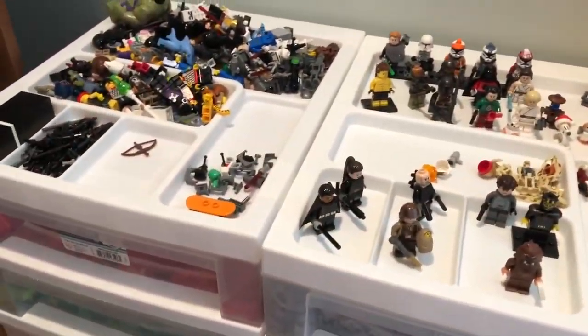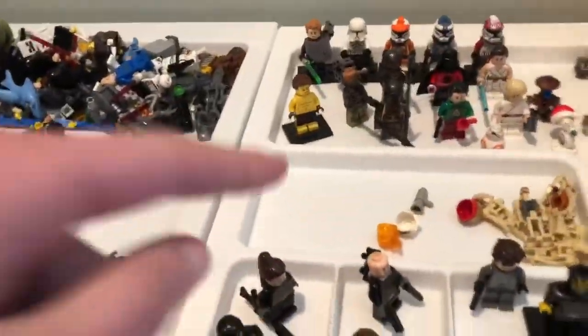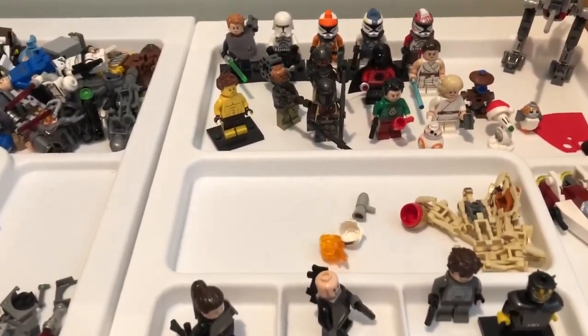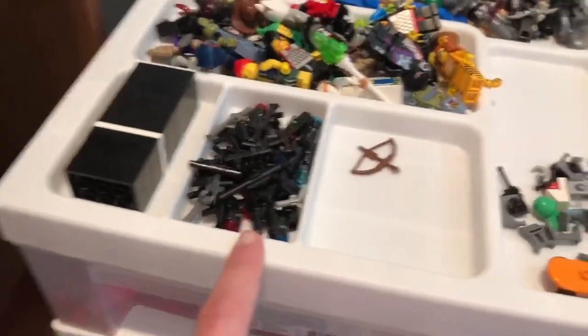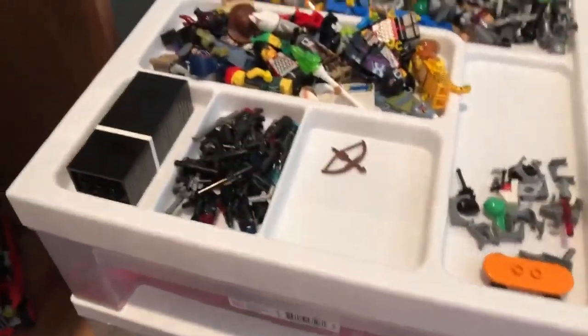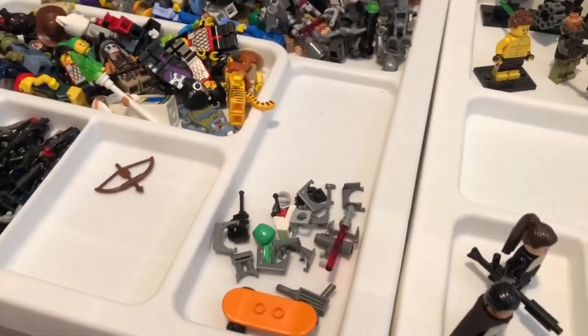I just did a little bit of sorting and I think I have an idea for what I want to get done. Right here I had a ton of just weapons and accessories — mainly just weapons. So I decided I'm going to put my accessories up here. This area is going to be strictly just guns, and then this part is going to be other weapons — arrows, swords, staffs, stuff like that. And then I'm going to fill this area up with all of my accessories.